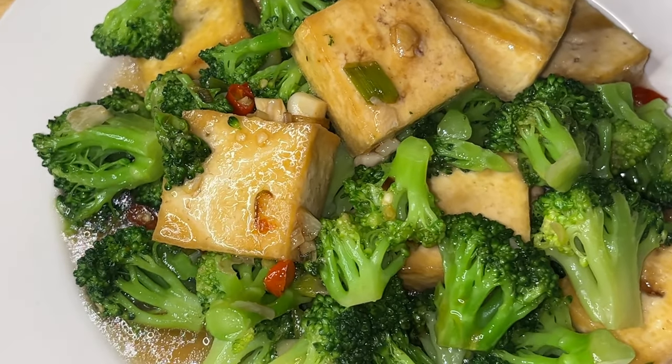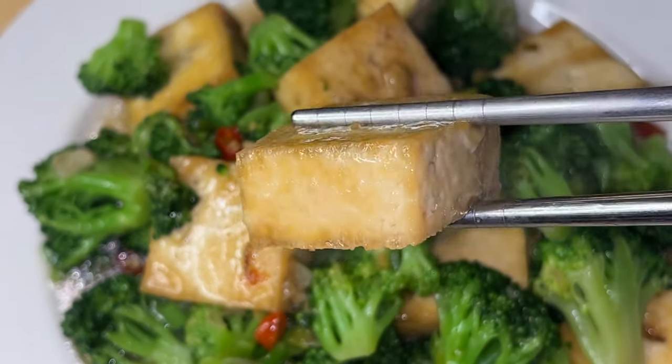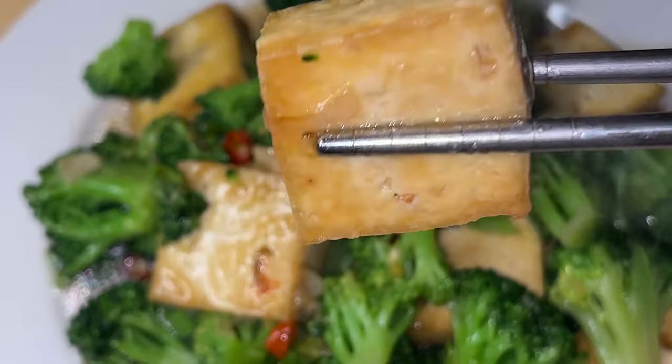Thanks for staying through the end of the video. Before you go, please like, comment, and subscribe. Feel free to check out the other simple and exciting recipes in my channel. I will see you around.